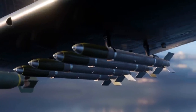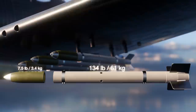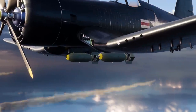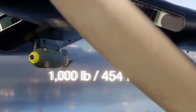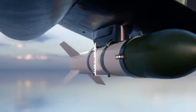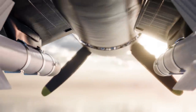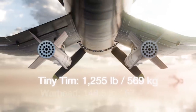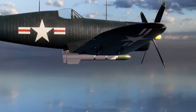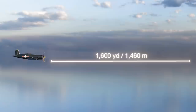Each 5-inch high-velocity aircraft rocket, or HVAR, weighed around 134 pounds or 61 kilos and had a 7.5-pound or 3.4-kilogram warhead. These were used against relatively light ground targets. For heavily fortified targets, the Corsair could employ bombs of up to 1,000 pounds or 454 kilograms. Alternatively, it could be equipped with two 11.75-inch or 298-millimeter Tiny Tim rockets, each weighing 1,255 pounds or 569 kilograms and carrying a 148.5-pound or 67.4-kilogram warhead. These air-to-ground rockets were carried on the underwing pylons in place of bombs and were effective up to 1,600 yards or 1,460 meters.